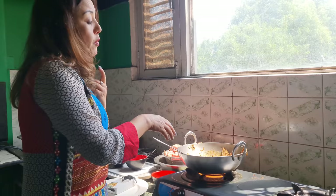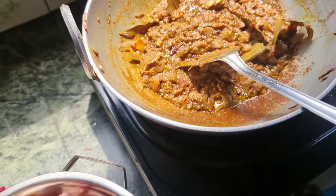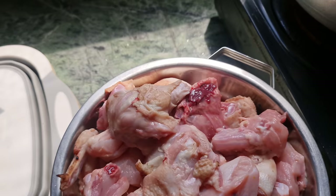We have a lot of spices and a lot of spices. We have to make it. I'm going to take the chicken.